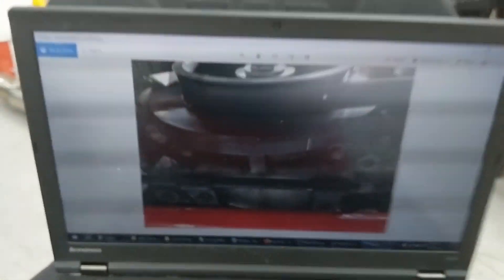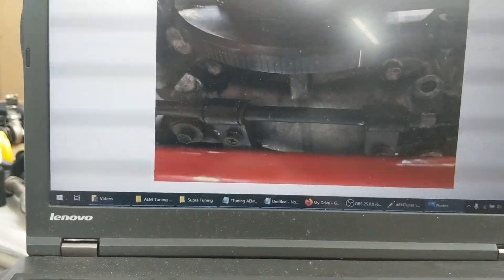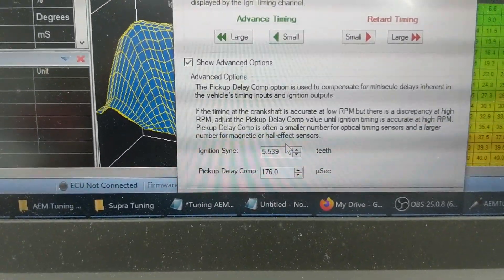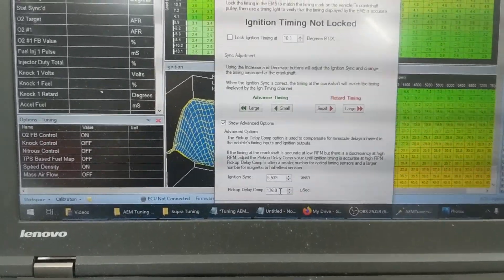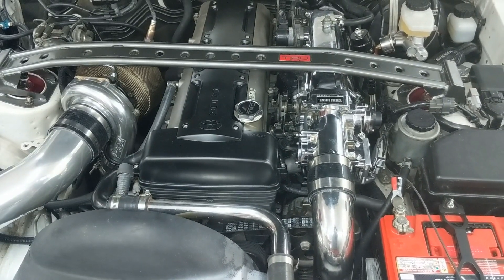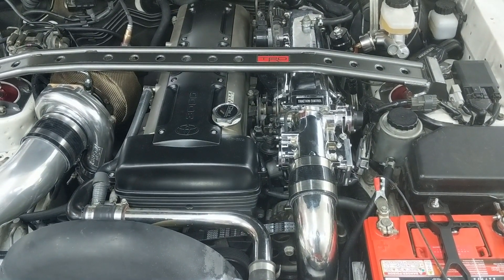I also looked online afterwards and some other people confirmed it, which is always reassuring. Once you know that — with the other lines blacked out and the timing light strobing locked on 10 degrees — you want to see that single line appear at 10 degrees every time the timing light shines. If it's a little before or after, you compensate by going forward or backwards. My offset ended up being 5.539 teeth. When you make this smaller or larger it changes this number — where I got it perfect was 5.539. The pickup comp delay relates to timing variance between low and high RPM.